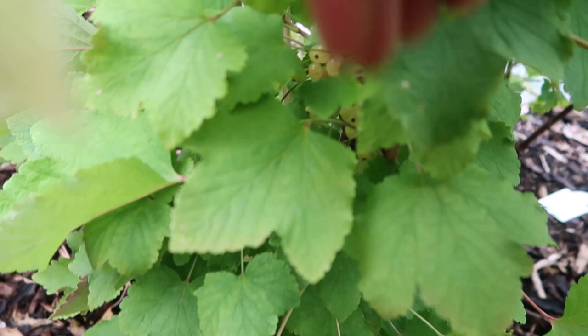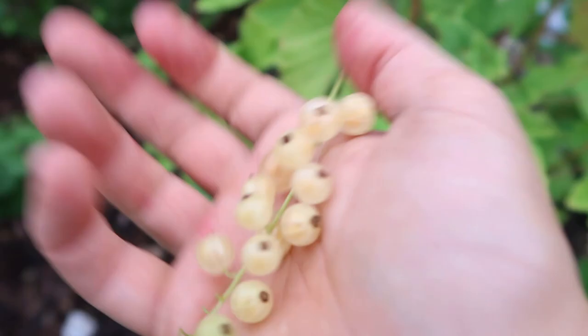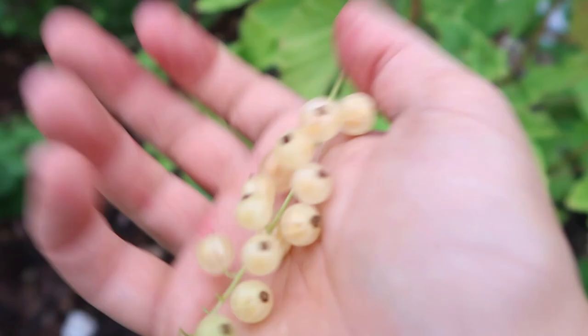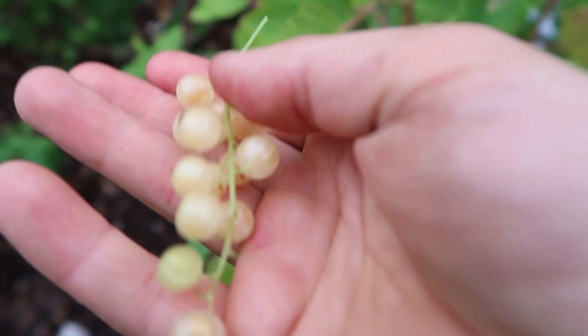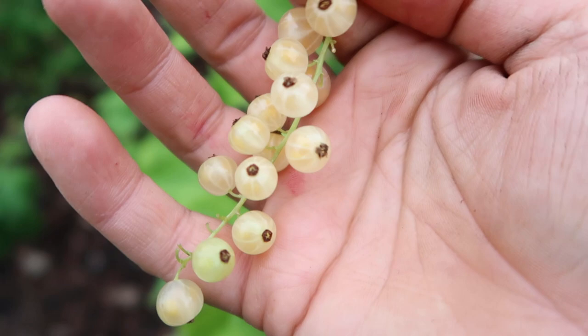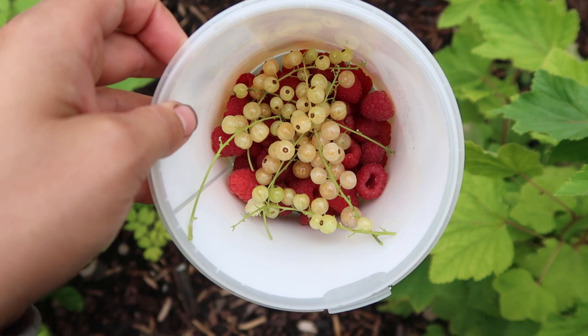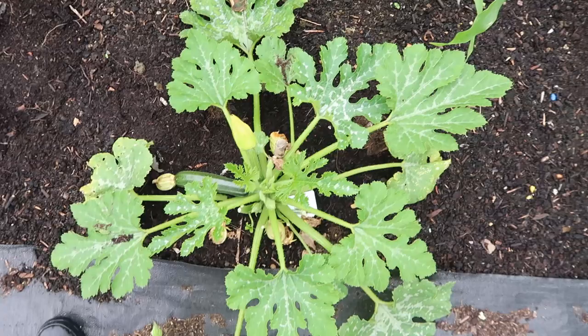In amongst the leaves I have my white currants. You know they're ready when they go a certain color - not quite white, more of a salmon-y color. I'm going to pick these now. Because they're this color, the birds didn't spot them and so they've left them, giving me a good crop. This is the quantity of white currants I was able to pick today. I have more on the bush but they're not quite ready, so I'll leave them for another couple of days to ripen up a bit more.